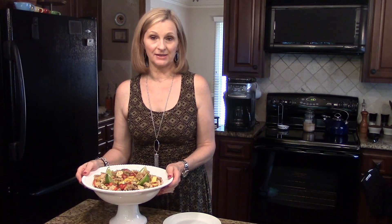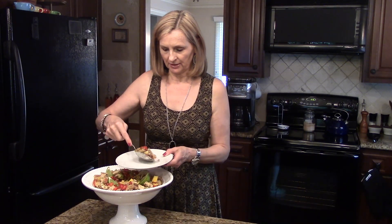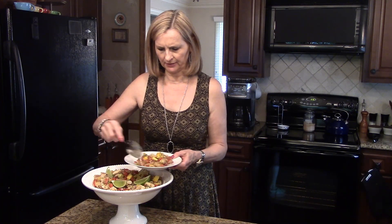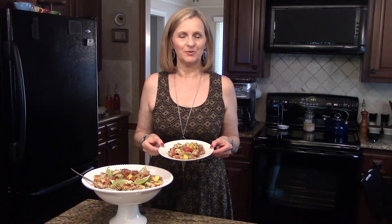Now that I have this in my serving dish, I want to put some on a plate and show you what it looks like served. I'm just going to get a little bit on this plate. Like I said, it's a really colorful pretty salad. This is cilantro lime pasta salad. I hope you enjoy it.